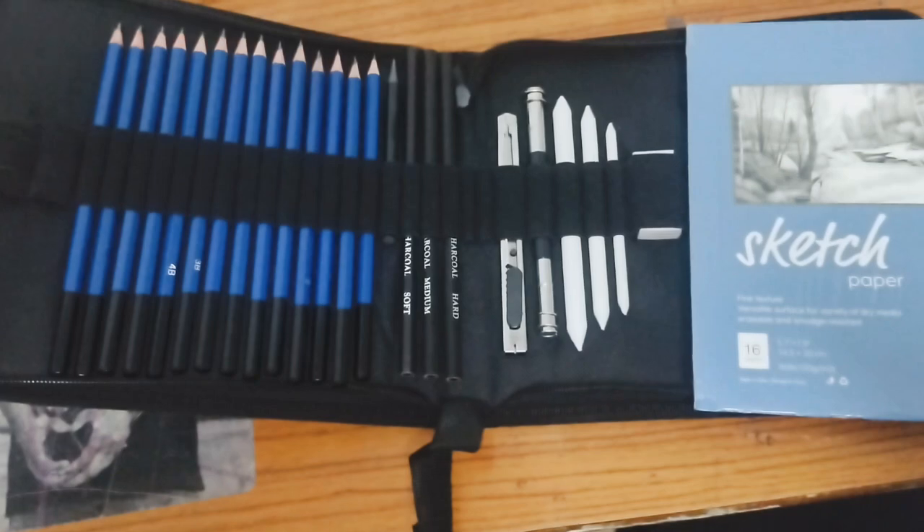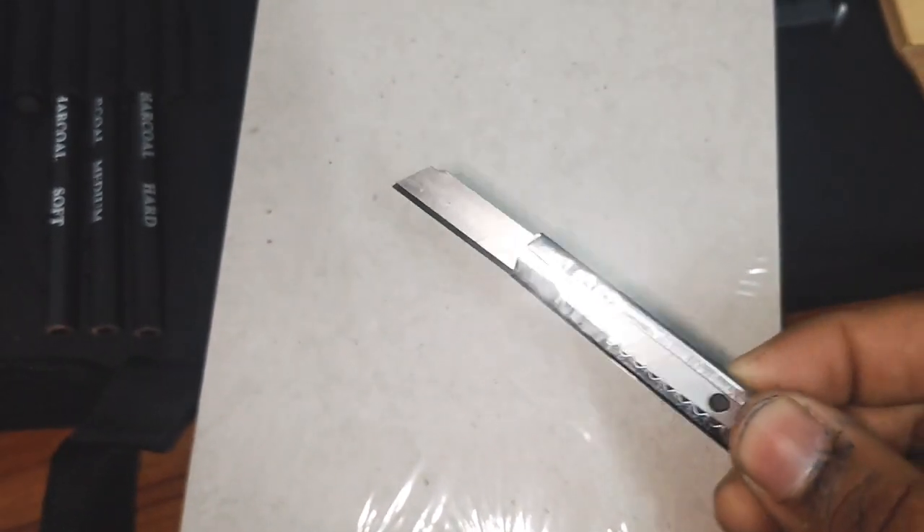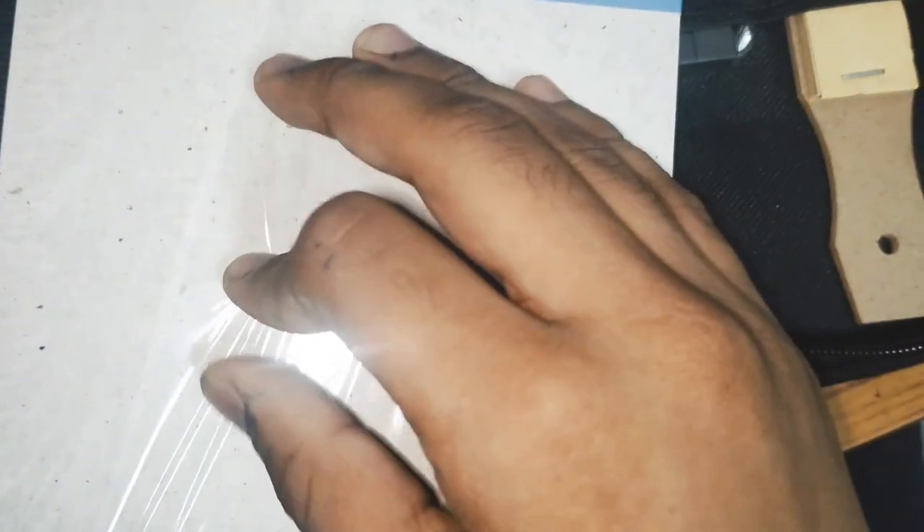So guys, this is a sketch art. And this is a cutter that comes with it. Let's use this — let's go.